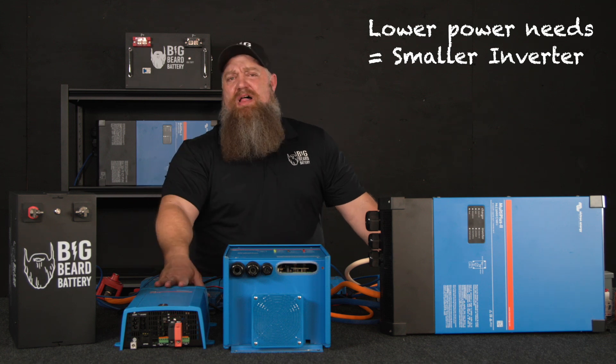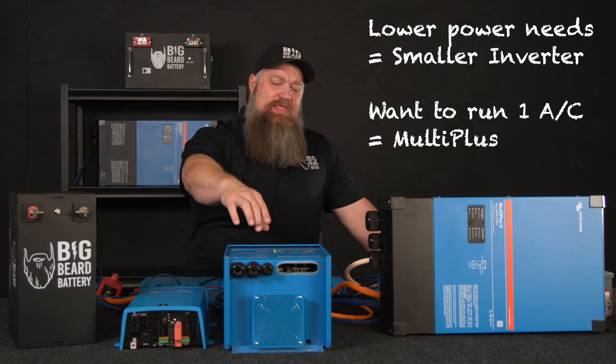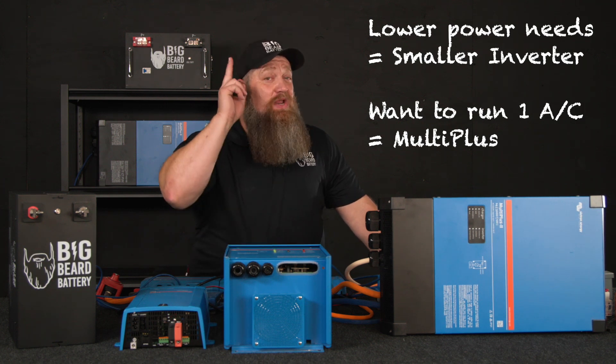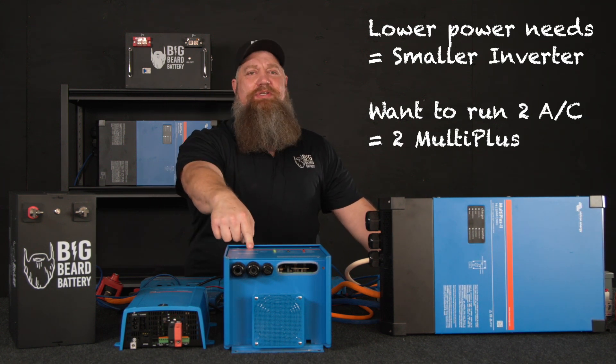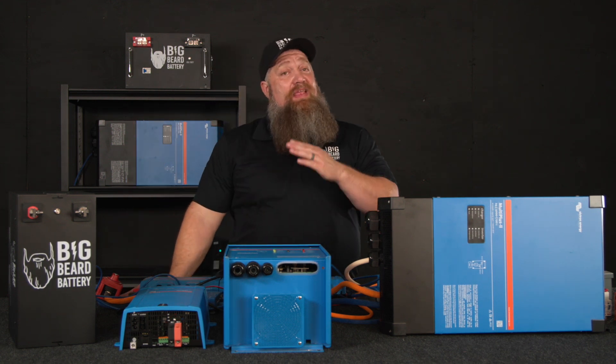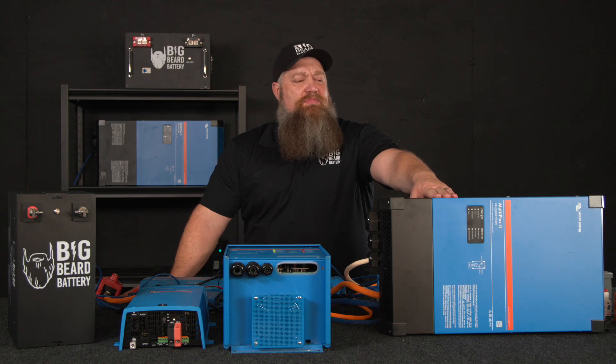If you want some of those smaller things, a smaller inverter works. If you do want to run an air conditioner, then maybe the MultiPlus 3000. If you want to run two air conditioners, then you need two MultiPluses. If you want to run the air conditioner and the microwave at the same time, then we step up to the MultiPlus 5000.